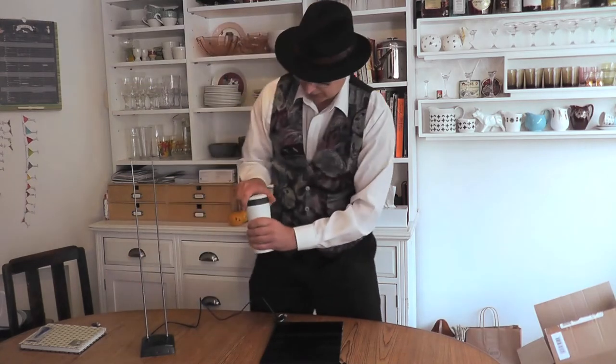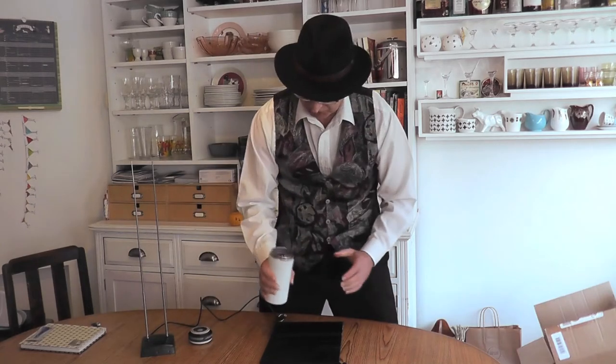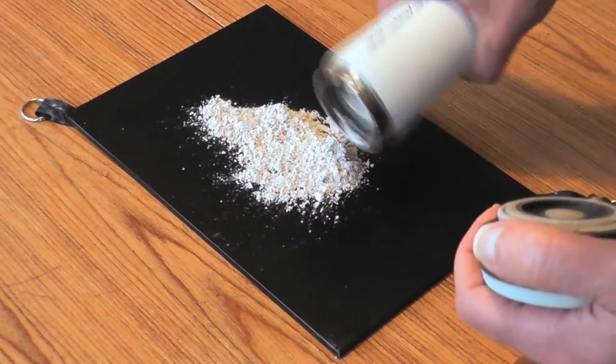So we put Uncle Albert's ashes onto the tablet — these are still warm actually. He was cremated yesterday, so I'm quite keen to make contact and see how he's doing.